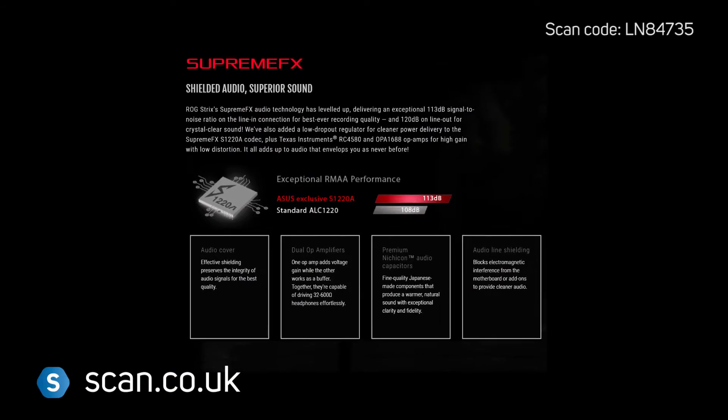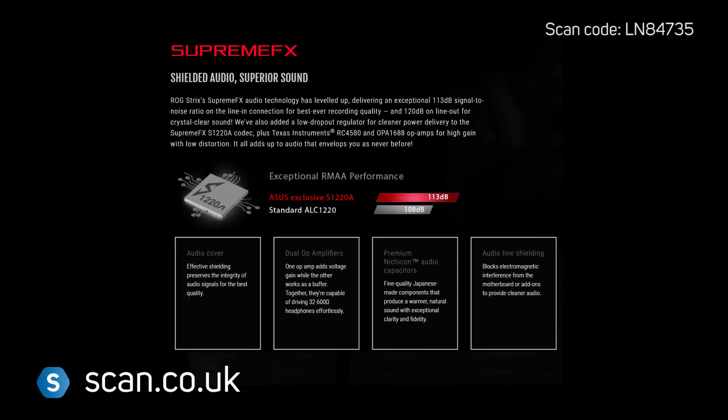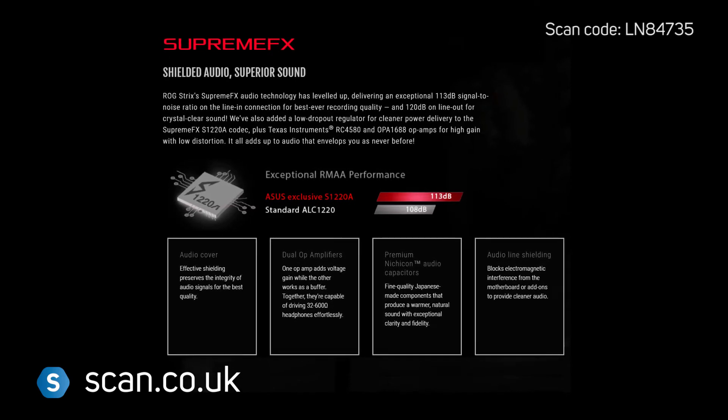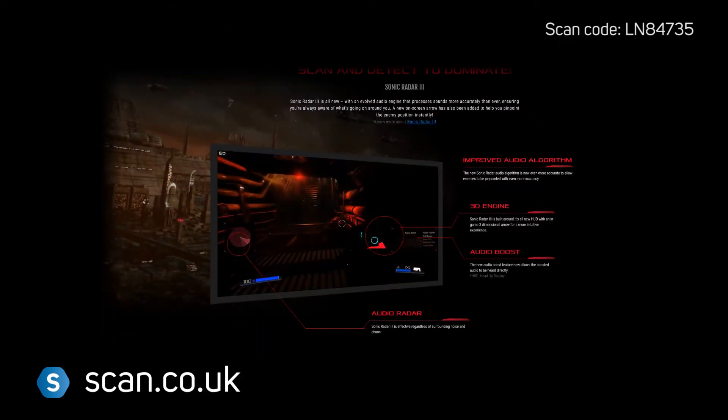ASUS SupremeFX onboard audio features a 120dB signal-to-noise ratio for crystal clear sound. Sonic Radar 3 boosts your in-game performance by showing you where your enemies are, giving you that vital edge.